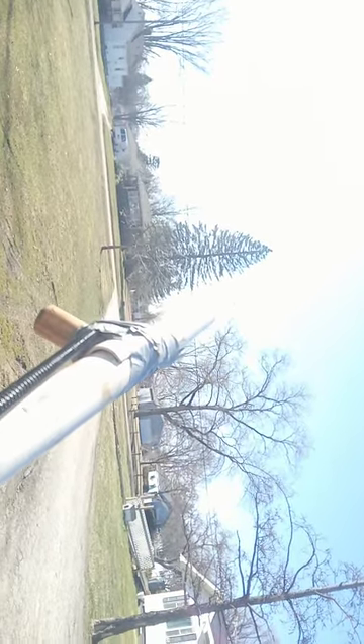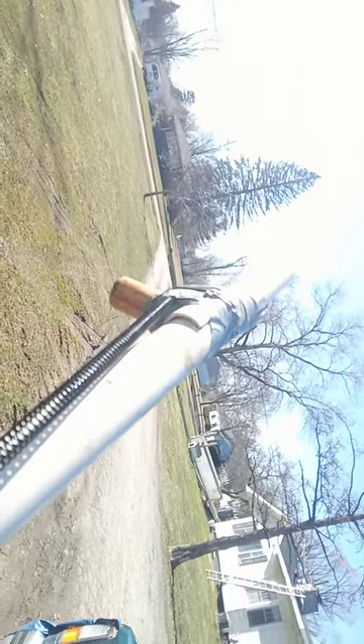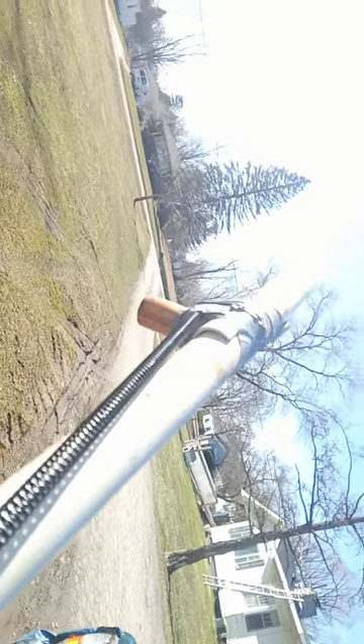If you can see that pine tree across the street over there, I can shoot over it — which is cool. I had to do it just for the fun of it.